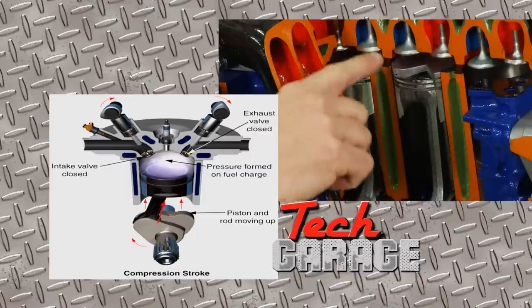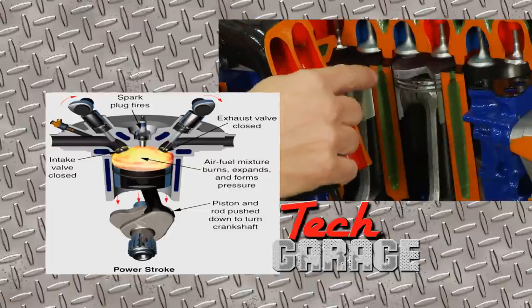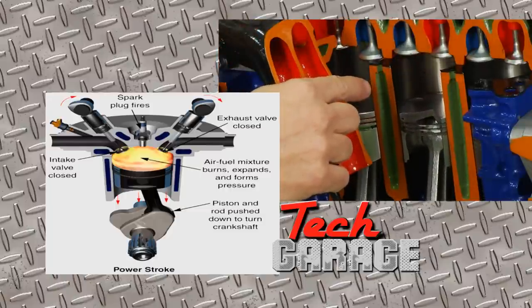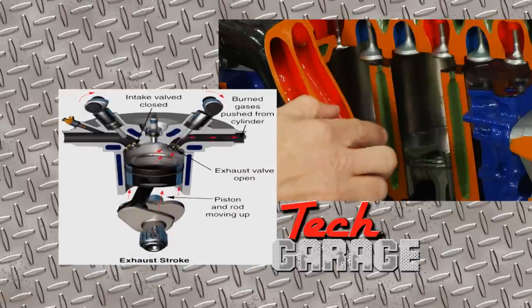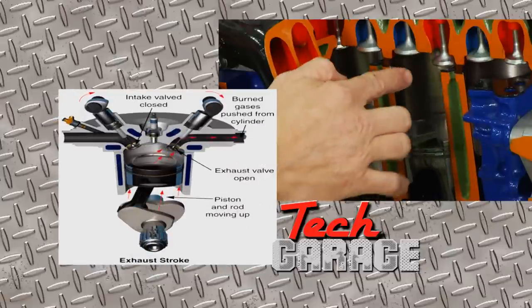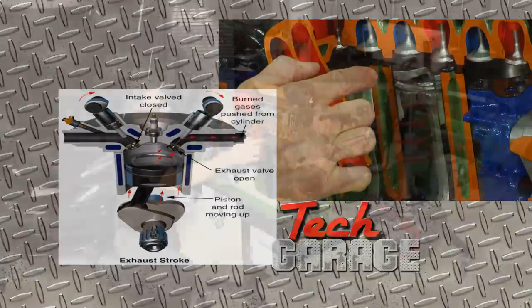As the piston comes up, it's compressing the fuel — that's called the compression stroke. It comes all the way up to the top, and then the spark plug fires. That's the power stroke. It explodes the fuel, and the combustion pushes down on the piston, and that's the force we need to run our engine. Then the last stroke, as we come up, the exhaust valve opens and you're pushing out the spent gases or exhaust.